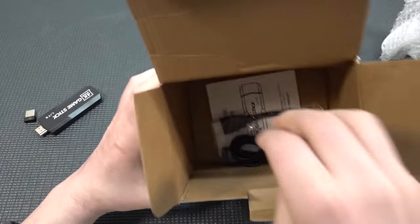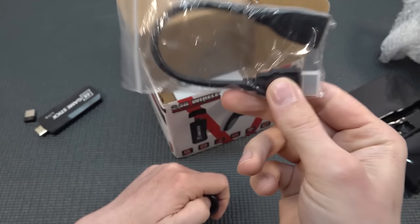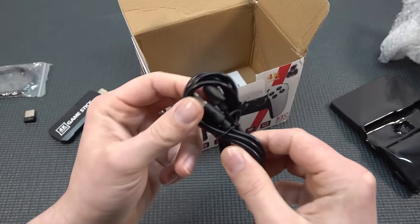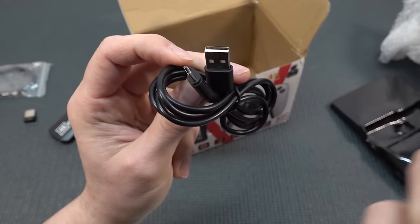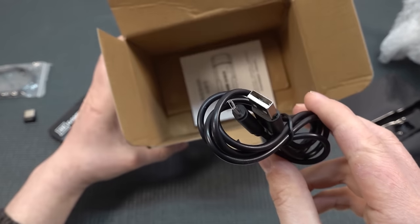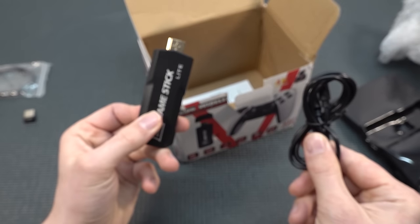We're also having an extension cord in the kit - this is good because this thing is so thick it will not fit in every television. Then we're having the micro USB. They're still using micro USB, and what you need to do is plug this thing into your television or just into a 2000 milliamp, normal full five-volt charger, because you need to plug this in the side and that is how it gets its power.